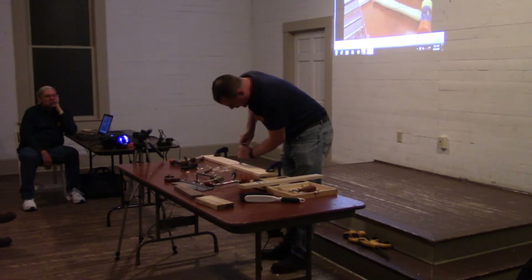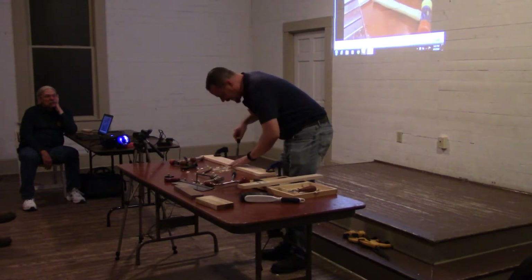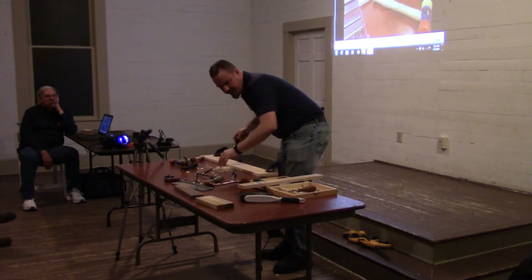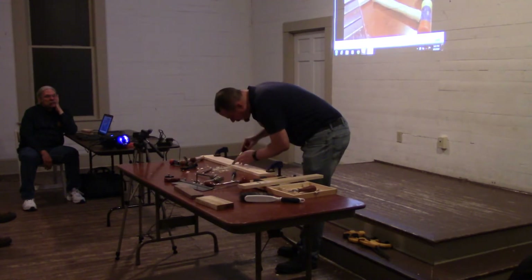I'd be happy to do this with maple if you'd buy it. I did bring in a little bit of hardwood — a scrap of poplar and a scrap of walnut. I'm hoping I can get away with the poplar because I might use that walnut for something eventually.